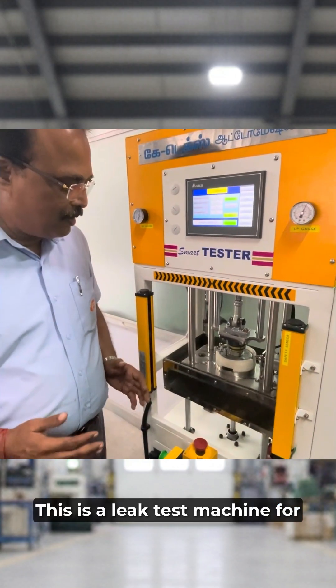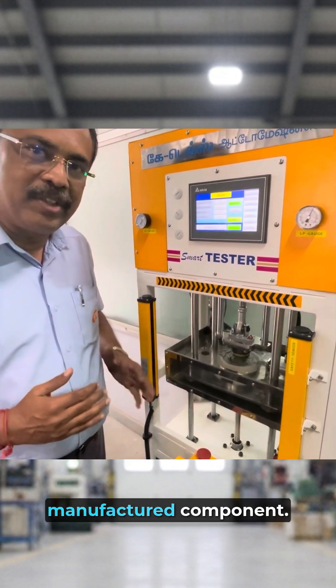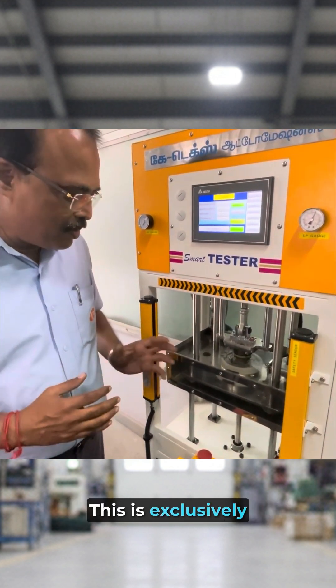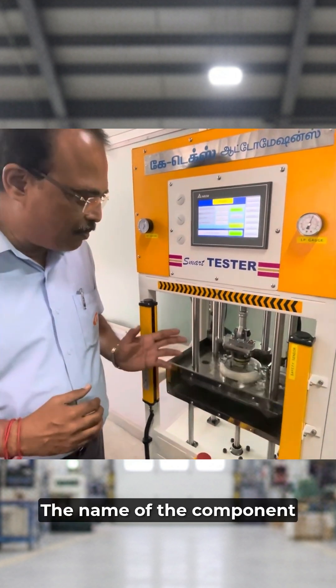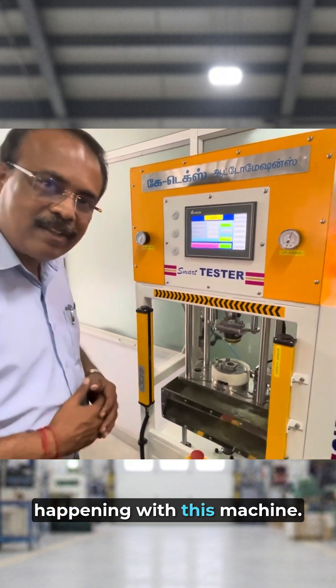This is a leak test machine for testing the leak in the manufactured component. This is exclusively for AutoCAD. The name of the component is the coil plate. Water testing is happening with this machine.